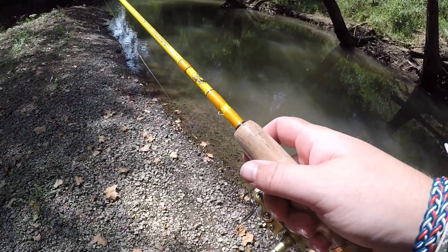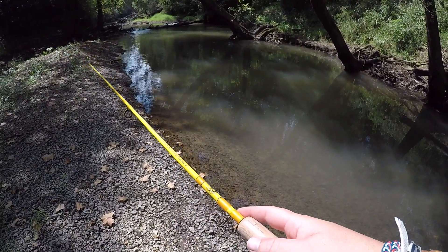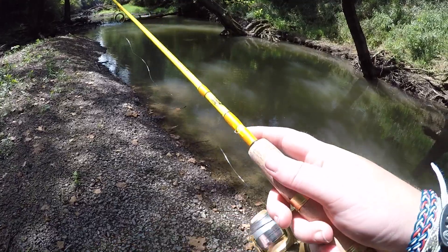I don't know if y'all can really see how much it loads, but man it will — it's going to take some getting used to. Sorry for the road noise, I'm like right under a bridge.